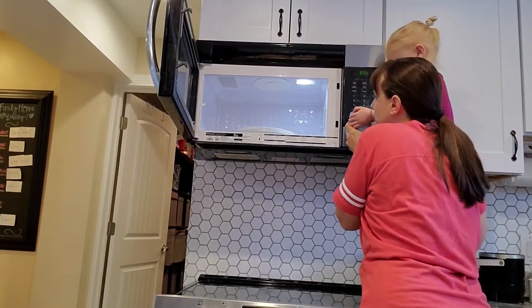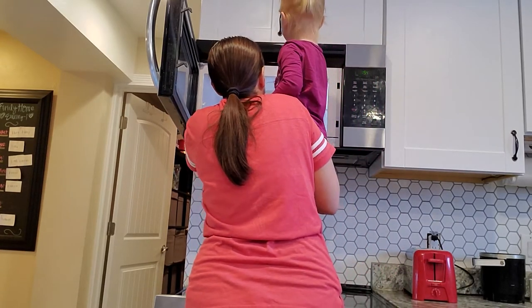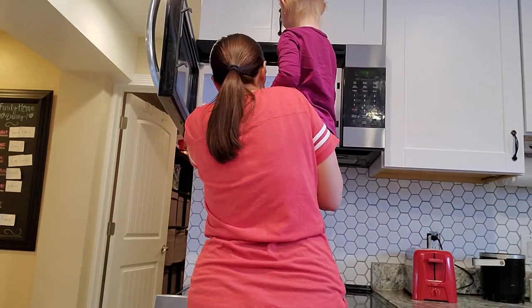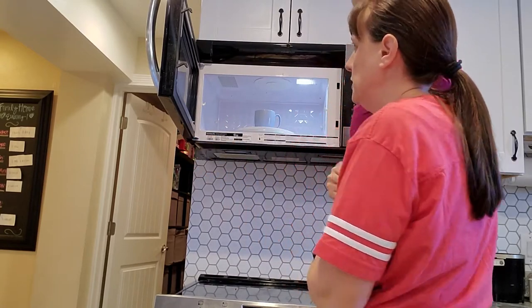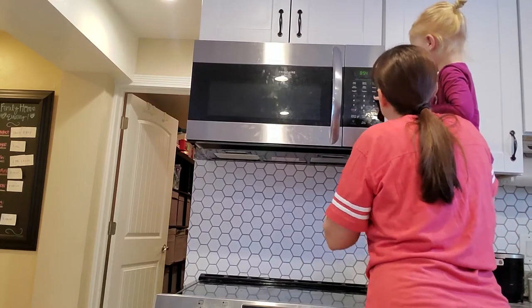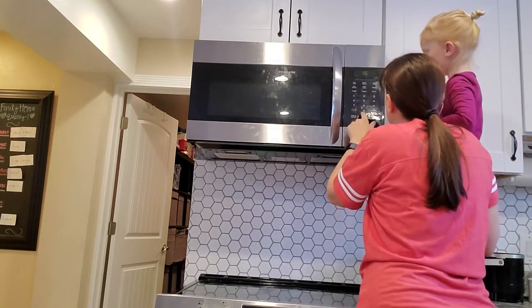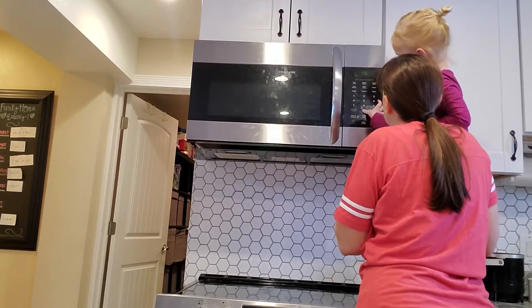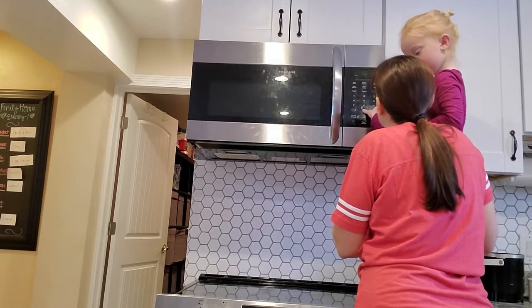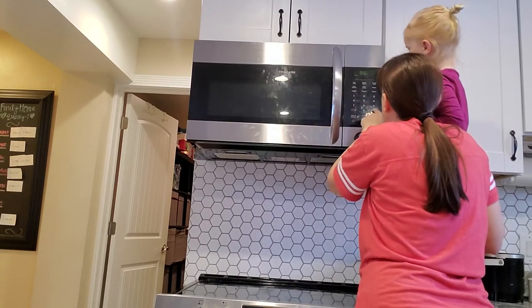Let's go ahead and put the cup in the microwave. Shut the door and turn it on for five minutes — push the five and then the zero. Five minutes and fifty seconds is good enough. Push start.